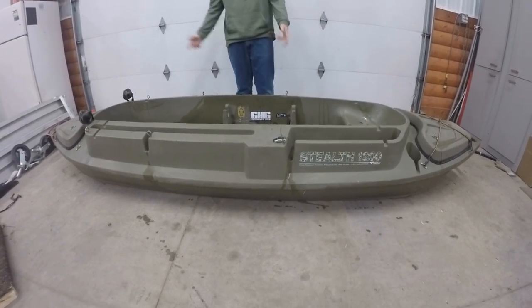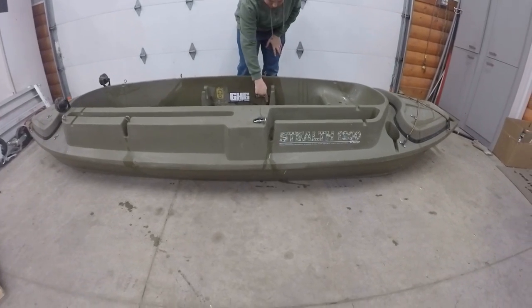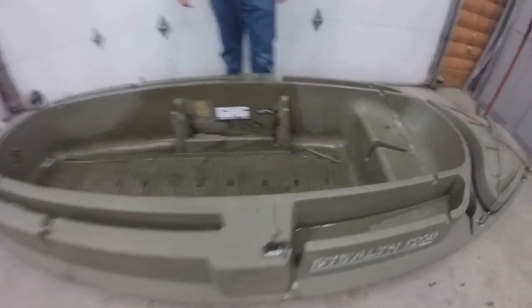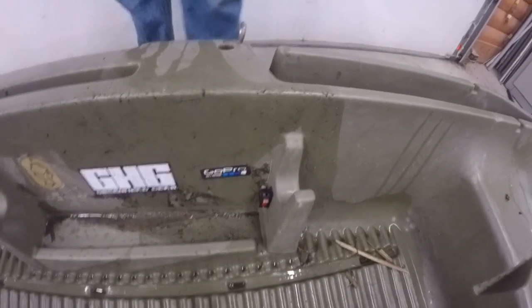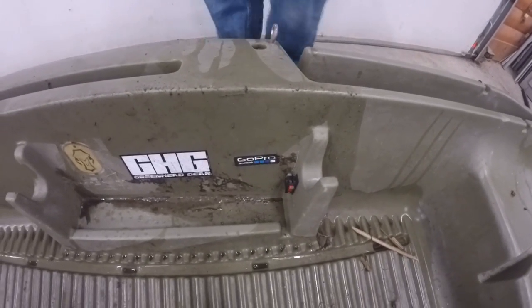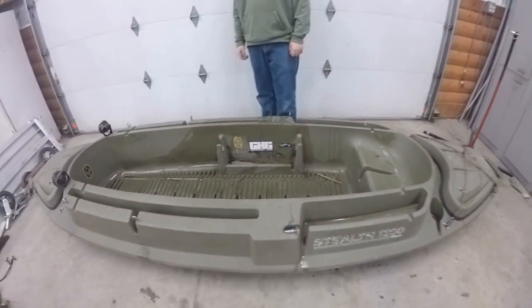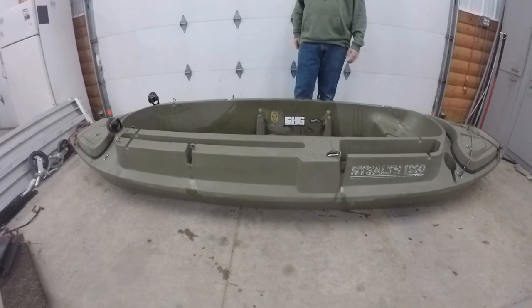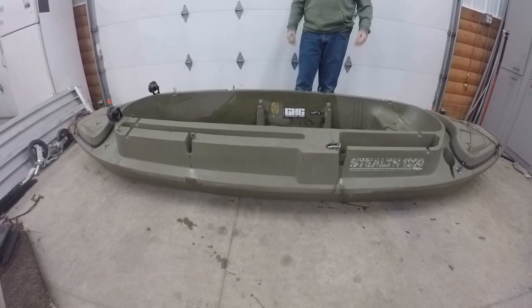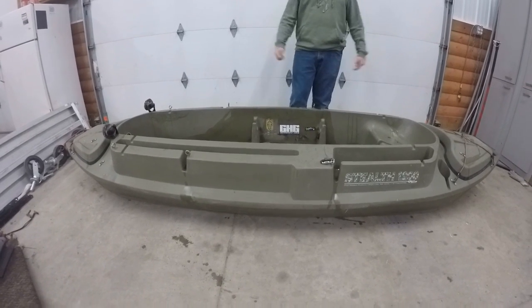I like it a lot. You can modify it like I did — I put the fog lights on it with the switch back here. I recommend these clips if you're going to be putting the grass on, and I really recommend the boat. They also offer the Stealth 2000 and I think it's the 2200, but this one is a good deal.